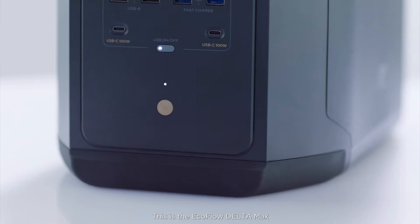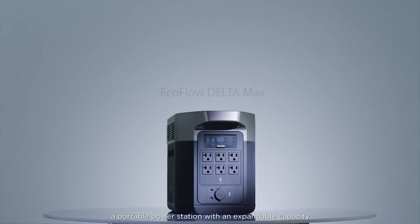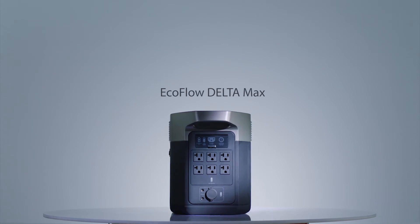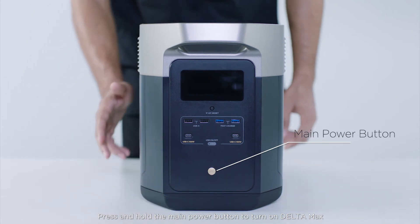This is the EcoFlow Delta Max, a portable power station with an expandable capacity for home backup or outdoor activities. Press and hold the main power button to turn on the Delta Max.